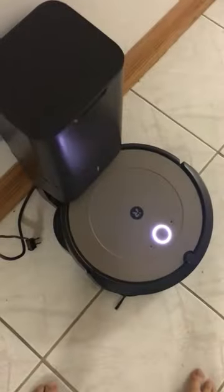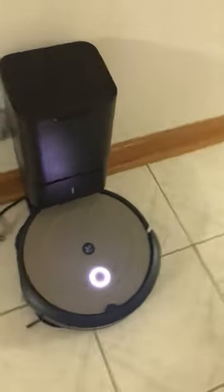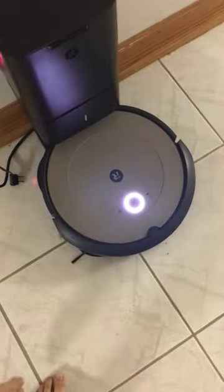Hello guys, it's a new day, a new video. Today I'm testing out my newest Roomba, the i1+, also known as the i3+, because this is basically the i3 but with a different cover on it. I like this cover better than the i3 a little bit.